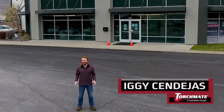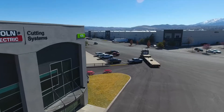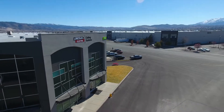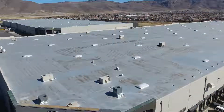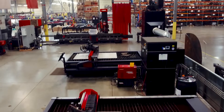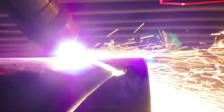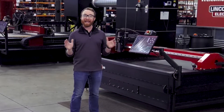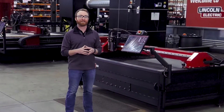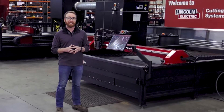Hi, I'm Iggy with Lincoln Electric and today I'm in Reno, Nevada in one of our 59 manufacturing facilities across the globe. Here in Reno we produce our Torchmate CNC plasma cutting tables and our Vernon Tool pipe cutting machines. Torchmate and Vernon Tool product lines were acquired by Lincoln Electric and now work hand-in-hand with the entire organization, which is now celebrating its 125th year in business. Let's take a look at how these cutting machines can help your organization grow to the next level.